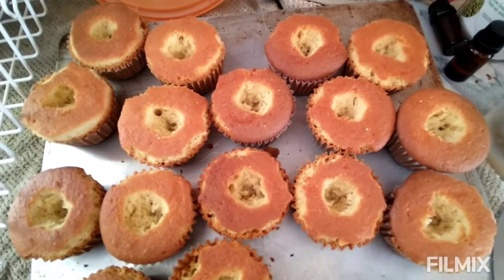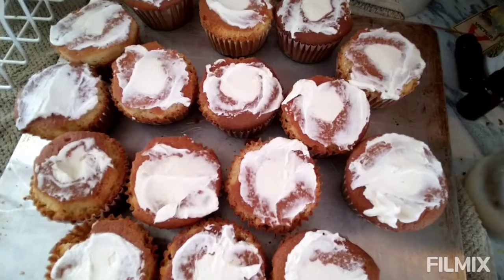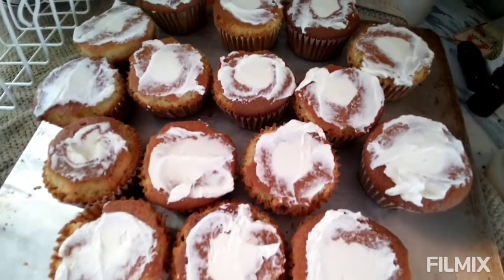Don't mind the dog coughing — it's kind of gross, but she's old. It happens. I made some sweetened whipped cream and I filled the cupcakes.